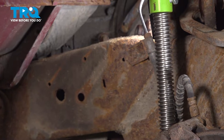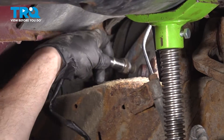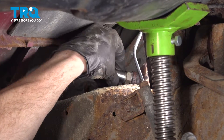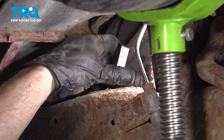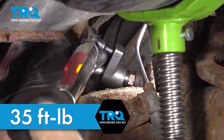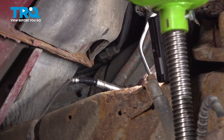Once you've done so, continue on to putting this into the exhaust pipe. We'll start it in by hand and bottom it out. After that, torque it to 35 foot-pounds. Be careful not to twist that wire — you don't want to cause any damage to your brand new O2 sensor. Once you've torqued that, let's continue on to our electrical connector. Go ahead and press it in, listen for a click, and give it a little tug to make sure it's secured.